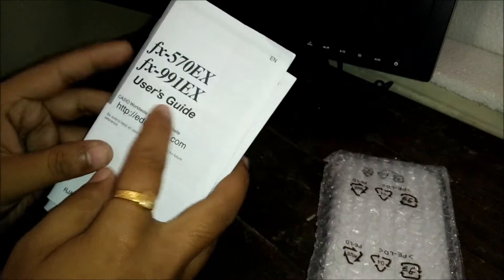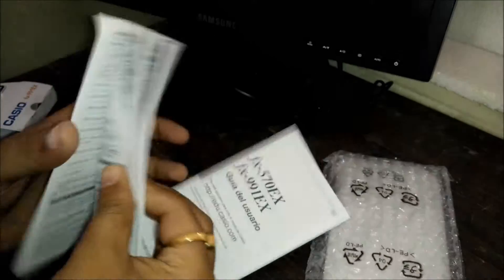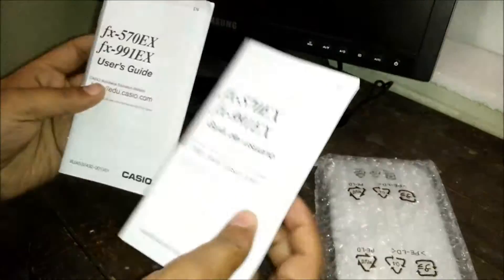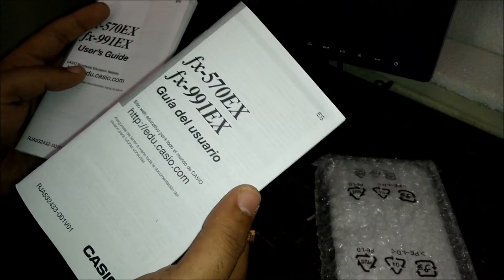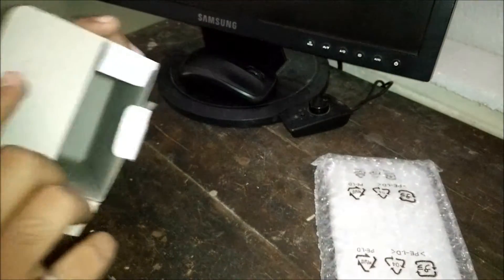There's a Casio user guide so you can read how to use the calculator and how to perform calculations. The documentation is printed in two different languages — one in English and another language. That's all that's in the box besides the calculator itself.